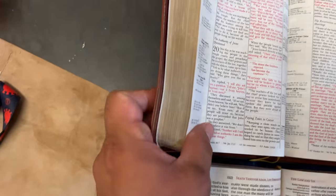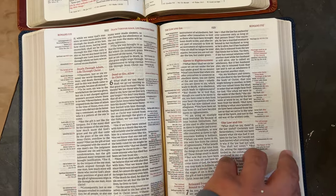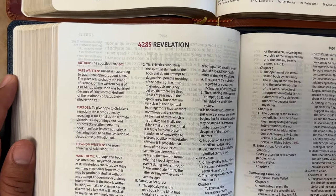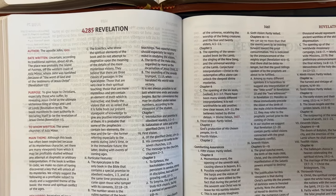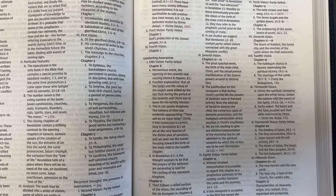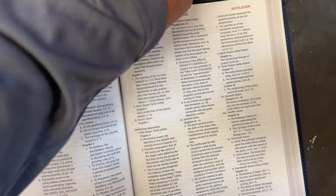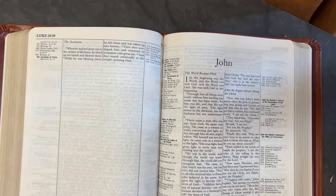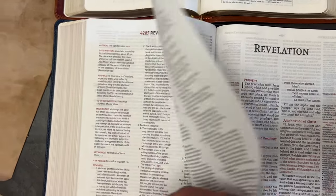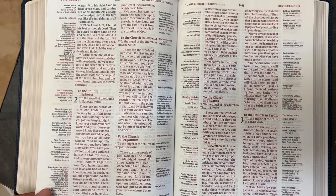This TrueTone edition does not have art gilding, just gold gilding. The goatskin leather one has blue under silver or blue under gold, which is fantastic. Here is the introduction to the books — you'll find one at the very beginning of every book. Look at the Book of Revelation — you'll see the themes laid out. The older edition just went straight into the book, but with the new one you get a breakdown of the book before you dive into the actual reading.